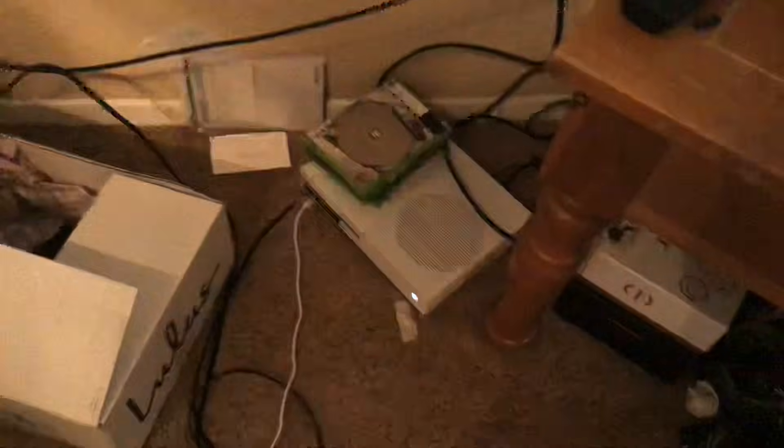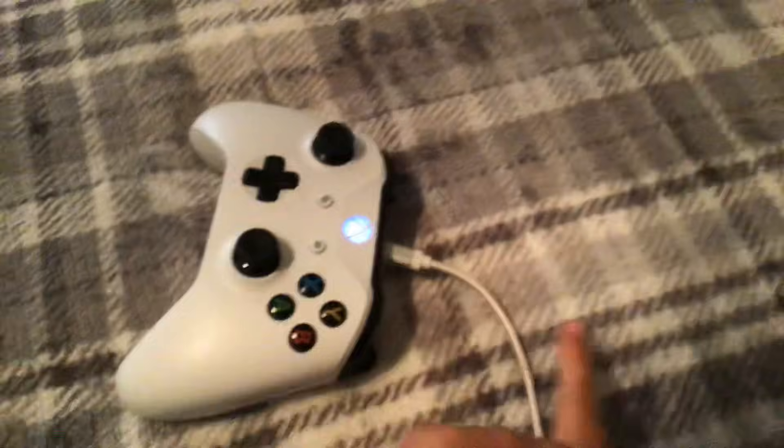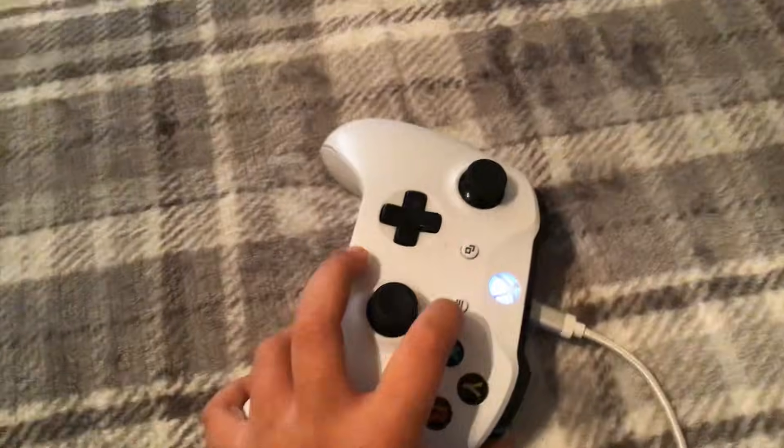I already have my auto clicker on — I'm not even touching my controller, you can see. So you're just gonna want to hold RT and then press these three lines.